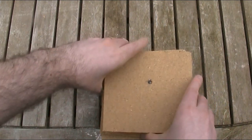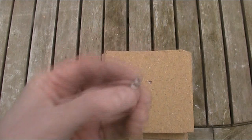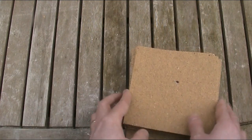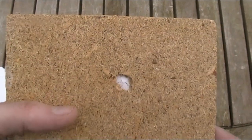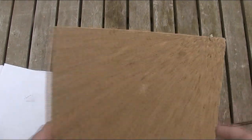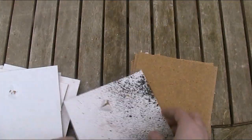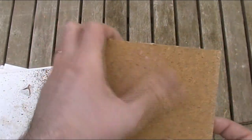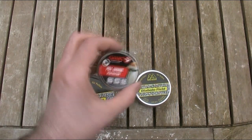Lastly the Diana hollow points — those went through six boards with noticeably bigger holes, and stopped with very little marking on the seventh. Again, relatively expected results. Quite surprised though that the .22 Air Arms went further than the .177. And again very disappointed with the armour penetration pellets.